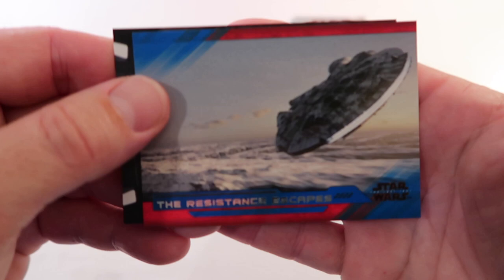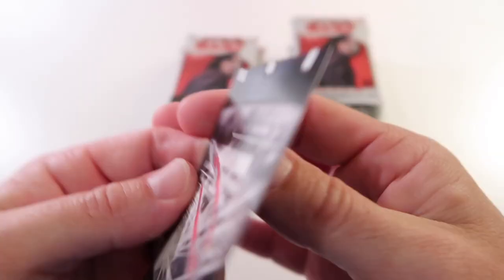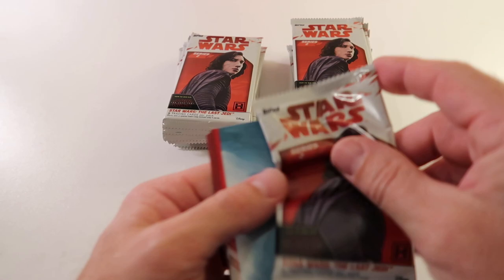Then we've got blue Resistance Escapes, and then we have Twin Vero Arbor Blades - that's kind of neat, and again another insert set. These unfortunately don't have the names of the sets on the back, so I kind of have to figure out what the insert set is. But it's still a neat looking card.